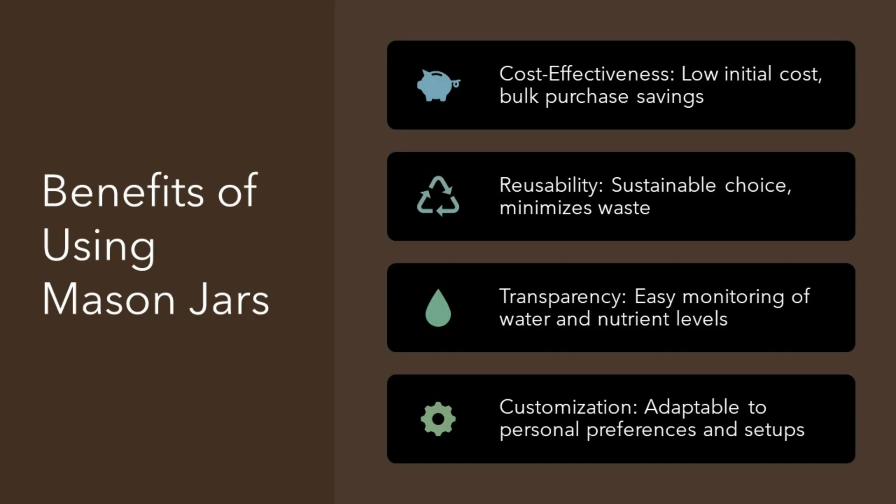Benefits of using mason jars. Mason jars stand out for several reasons in hydroponics. Their affordability makes them a top choice for gardeners. You can buy them cheaply and in bulk, saving money. What's more, they're reusable. This means you're not just saving cash, you're also being kind to the planet.